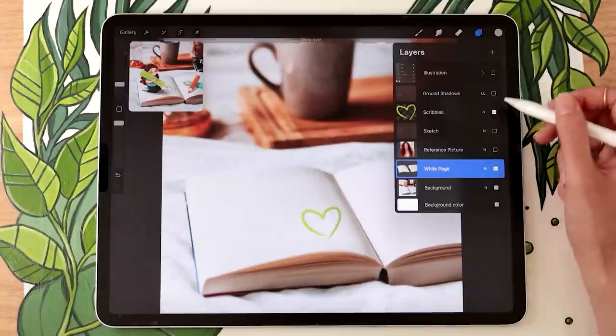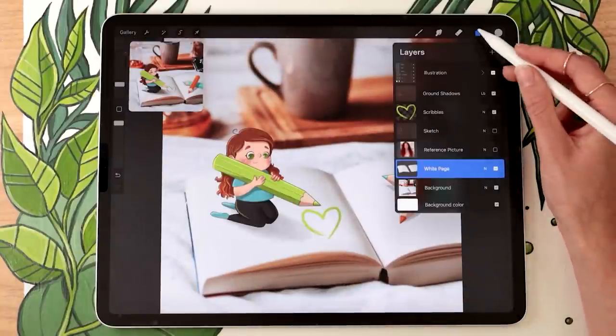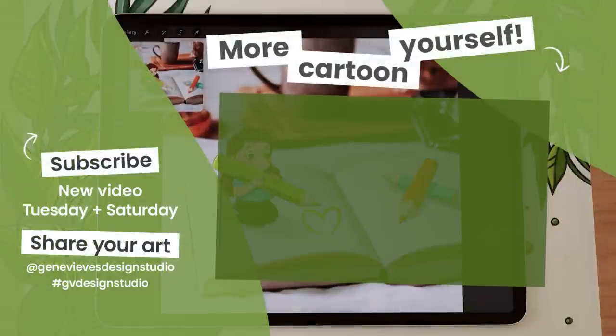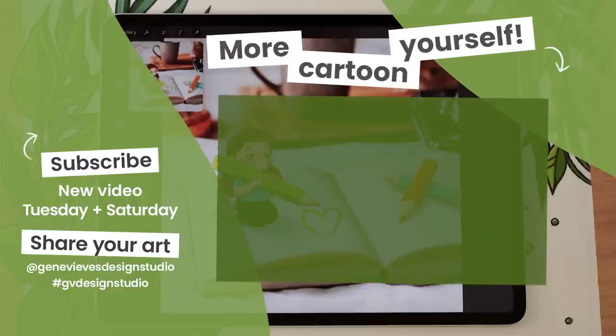Reactivate your scribbles, ground shadows, and illustration layers and there you go! If you enjoyed this video and want to learn more ways to cartoon yourself, I highly recommend checking out this playlist — I have a bunch more videos for you. Before you leave, give this video a like and subscribe to the channel so you don't miss the weekly videos I post every Tuesday and Saturday.